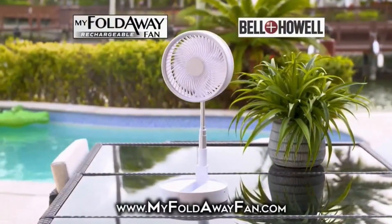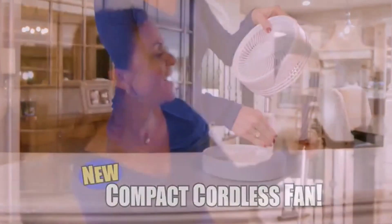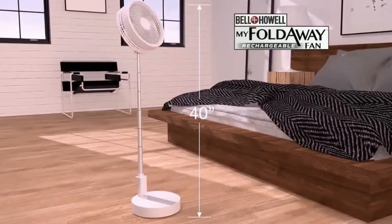Introducing my fold-away fan. It's a fan, but it's small. Watch as it goes from being small to being slightly less small. It's so beautiful, you could stare at it for hours. Surprise! It's not actually small. Haha, I got you good.